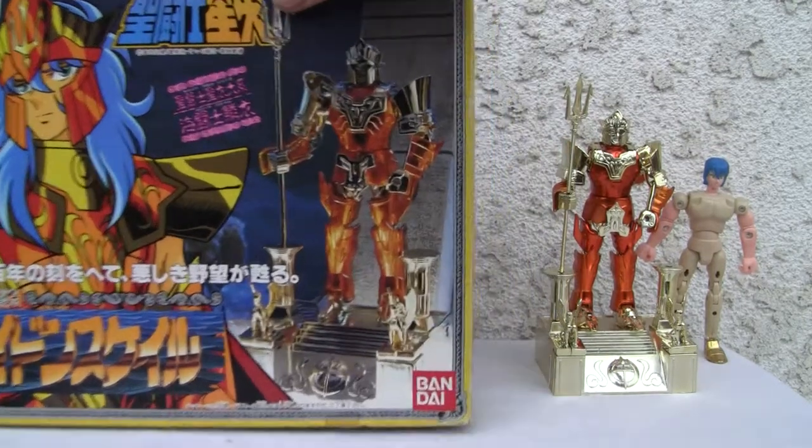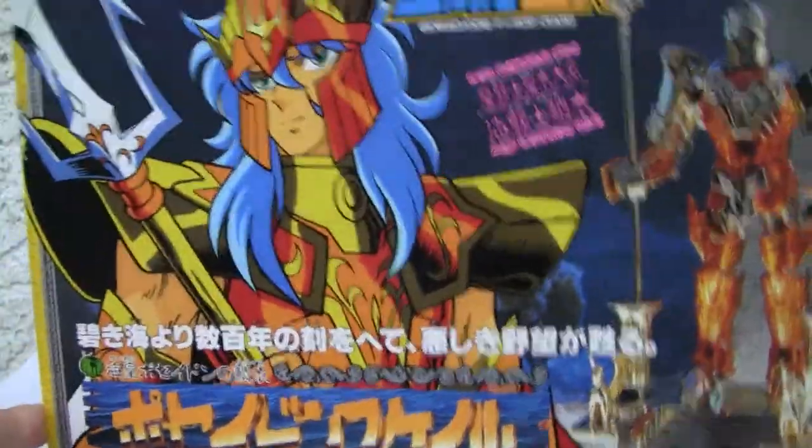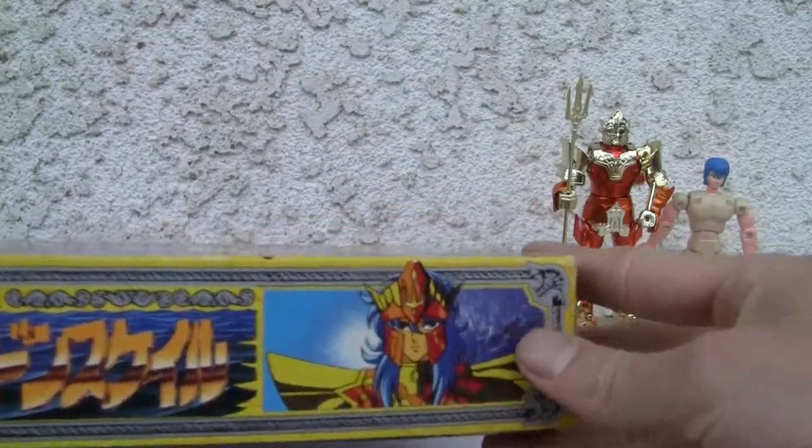I'm beginning to think these are bronze knights or whatever they are. I'm sorry, I don't know St. Seiya — they'll crucify me, alright? There's good old Poseidon Scale. I just like the figures. They're kind of neat for back in the day. I mean, they're like 24, 25 years old.